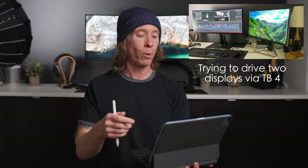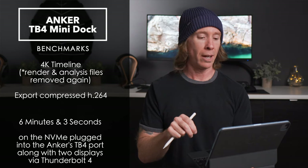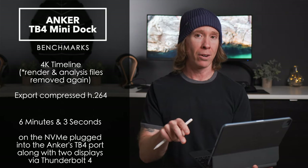Then I connected two displays — one USB-C to USB-C to the monitor behind me, and another USB-C to DisplayPort on a 1080p monitor. That second monitor was pixelated since it's not a fully supported configuration, but I wanted to push through that port anyway. Interestingly, I got a 6-minute 3-second export time — about a whole minute better, even though that display setup was not fully supported.